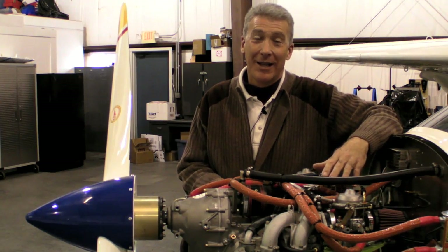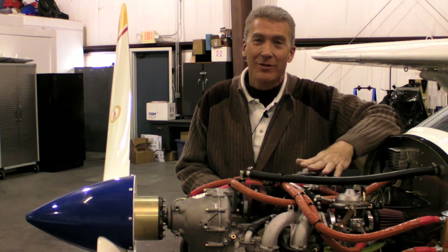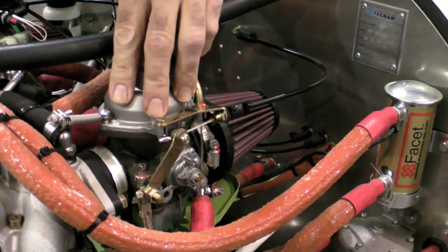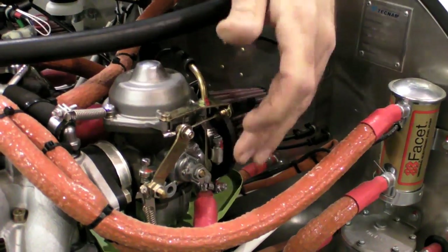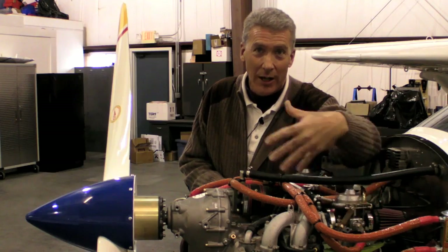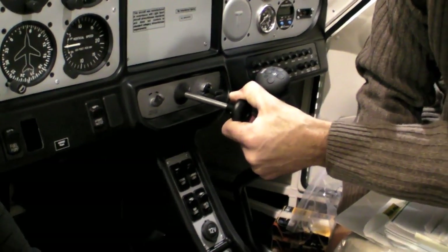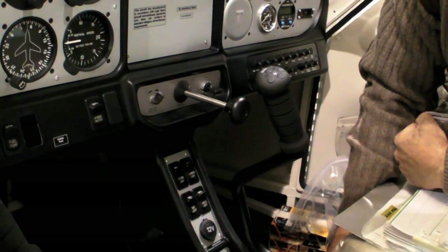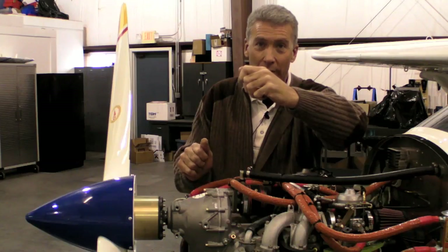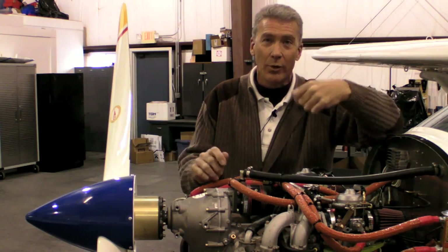A bad habit I've seen brought over from the Continental and Lycoming is trying to start this engine by cracking the throttle. This engine is going to be very difficult to start that way. In this carburetor we really have two carburetors in one — we have the primary and we have the choke or starting carb. The starting carb just allows more fuel during startup to allow ease of starting. This engine needs to have the throttle pulled completely back to idle, the starting carb or choke engaged, then bring the throttle up to approximately 2100 RPM while at the same time reducing the choke to zero.